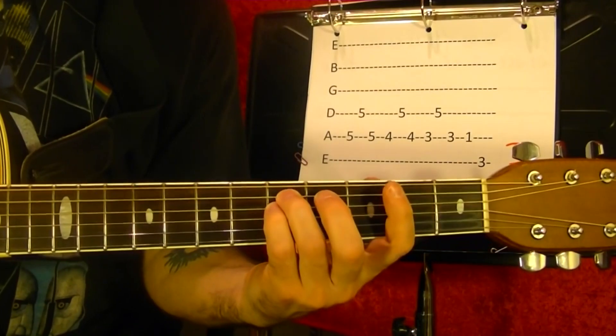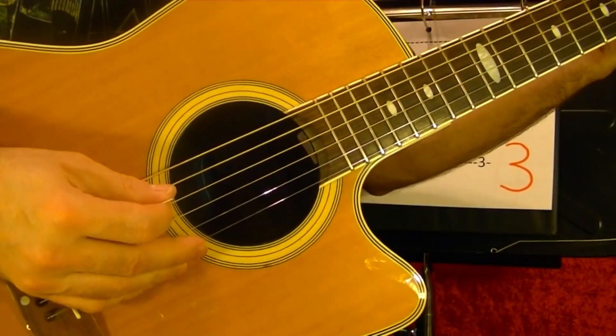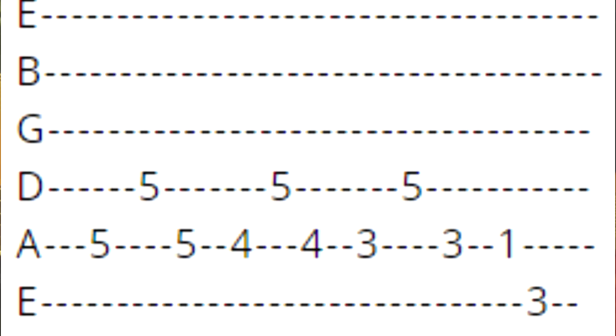Fifth string, fourth string, fifth string. This involves picking of fifth string, fourth string, fifth string. The fifth string fifth fret. Fourth string fifth fret — that's the fifth string. Do that again, play the fifth string fourth fret. Do it again, fifth string third fret. Fifth string first fret, top string third fret.